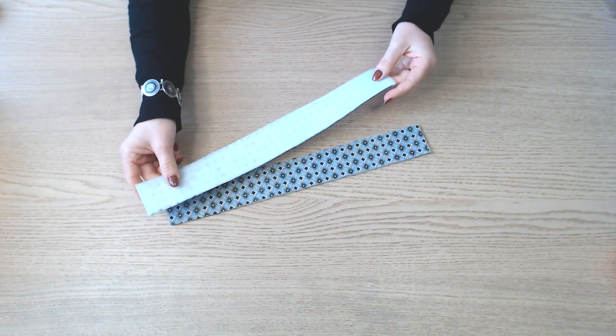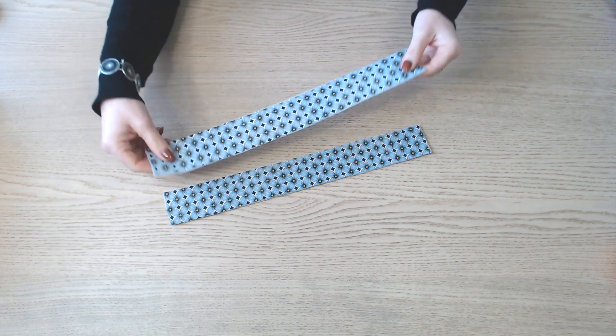Je pose le thermocollant sur les 2 bandes de 5 cm sur 39.